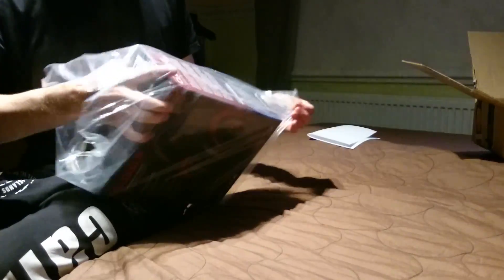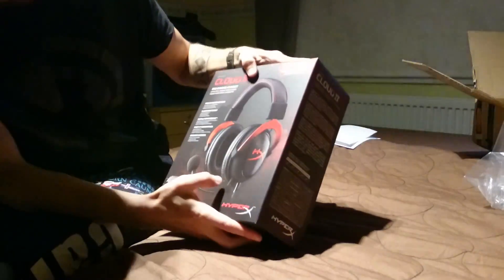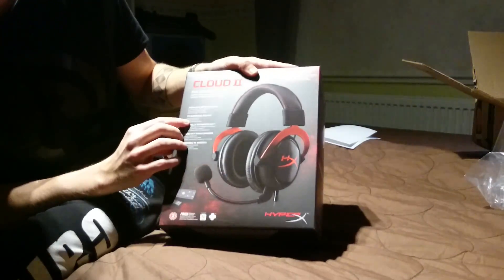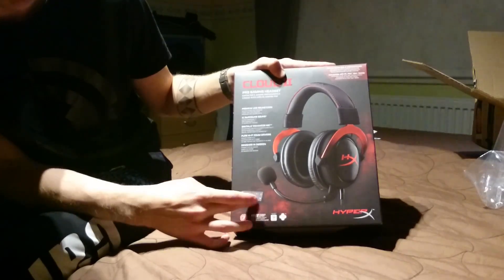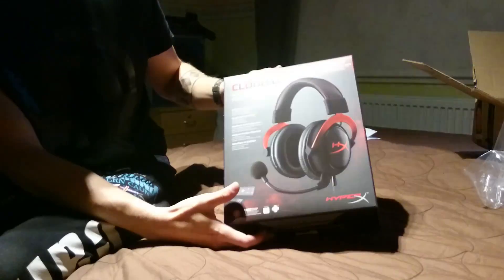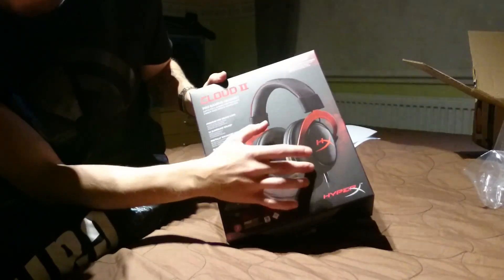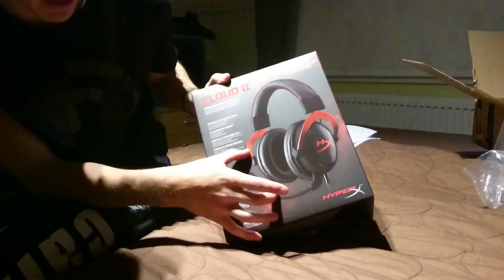Nämähän on Cloud kakkonen — tää eroaa Cloud ykkösestä sen verran, että tässä on 7.1 suround-soundi, koska tässä on oma USB-äänikortti. Ei ole kovin paljon muuta eroa sillä lailla, tässä voi olla jotain pikku pieniä parannuksia jos muistan oikein.